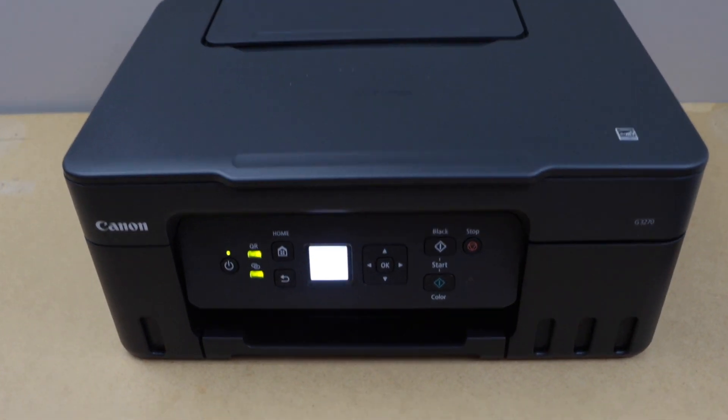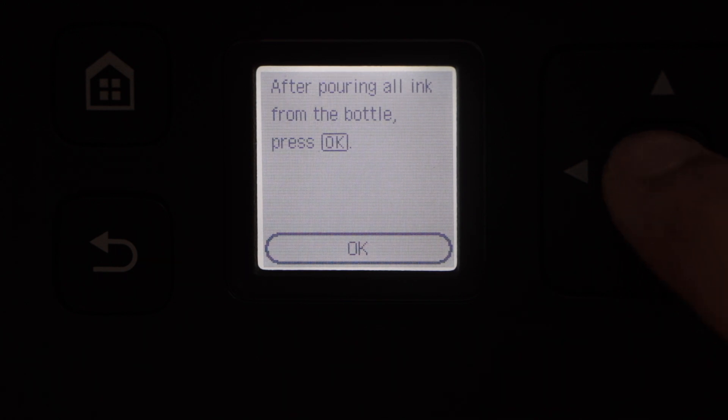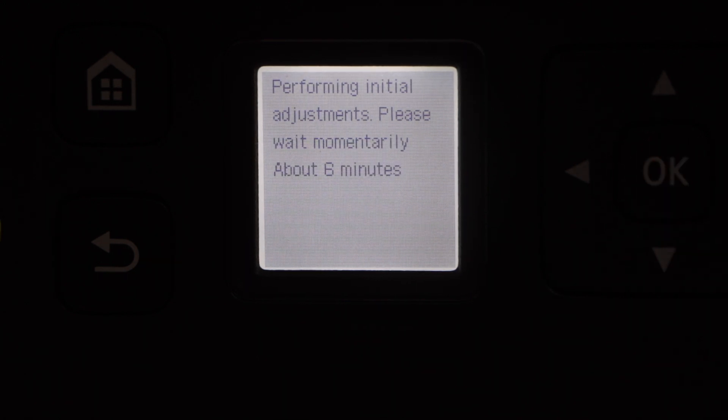Lift the door a little bit up and then let it go down — it will close itself. Then go to the printer display panel and press OK. It will take around 6 minutes for the initial setup of the ink tanks.